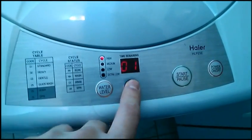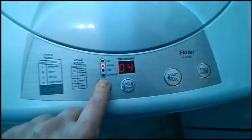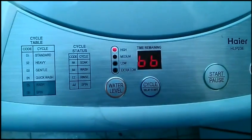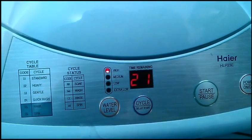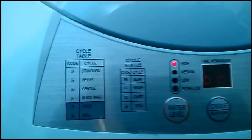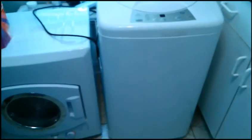So we just hook the tube up, secure the drainage, and set the cycle we want. I'm going to do quick wash, put it on high, and press start. Time remaining is 21 minutes. According to the legend on the panel, the display means it's in wash mode — so we're filling with water. This doesn't have the clear top like the smaller model. It fits a pretty good load; I got this one by accident, but it's a happy accident because I can fit so much in it.